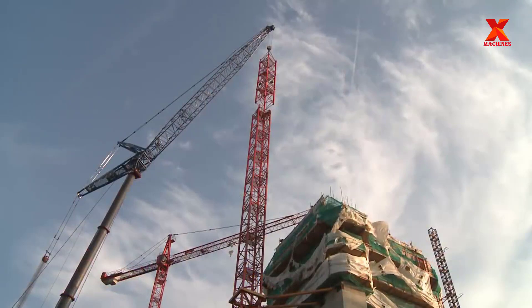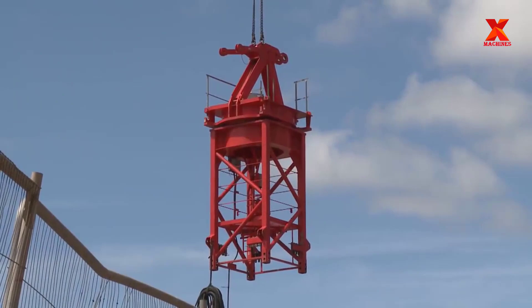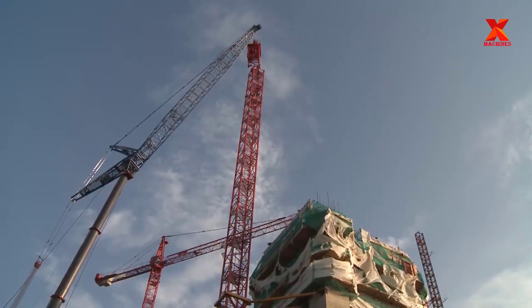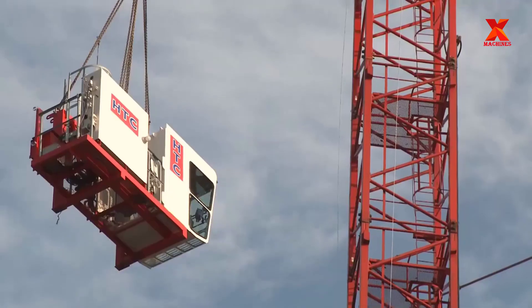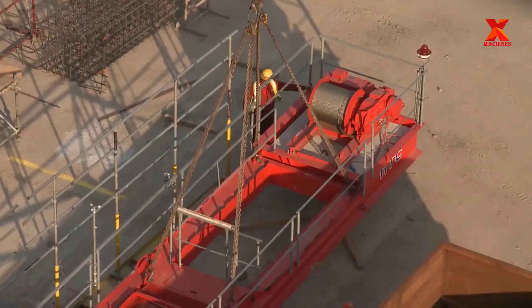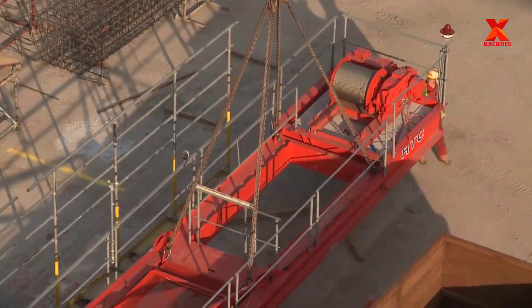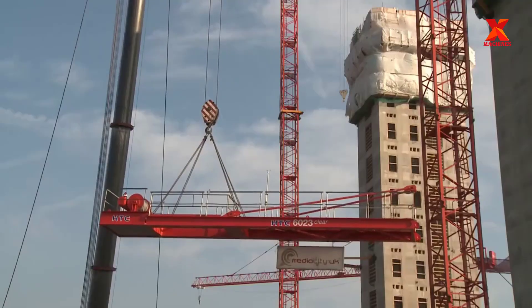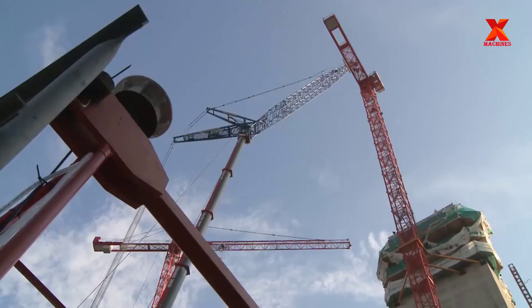In construction, tower cranes are most commonly used in high-rise buildings, helping to ensure construction progress. The transportation of materials and tools becomes easier. However, in the process of assembly, construction, and operation, engineers need to ensure enough safety factors in construction.